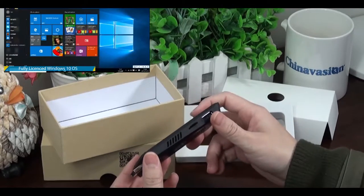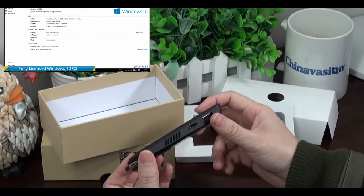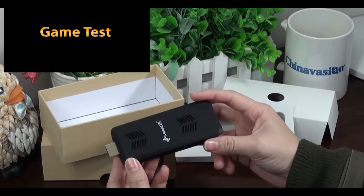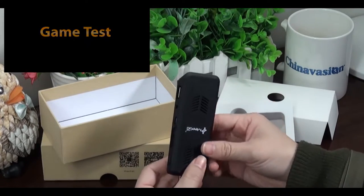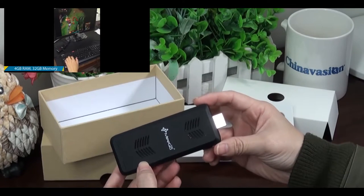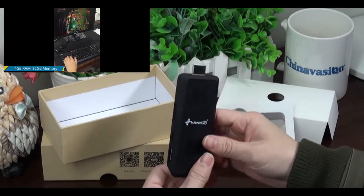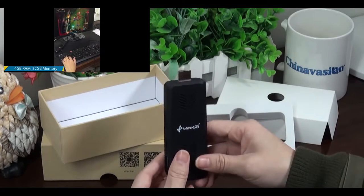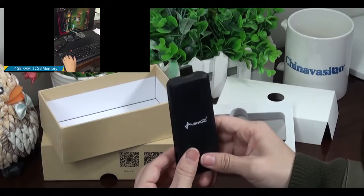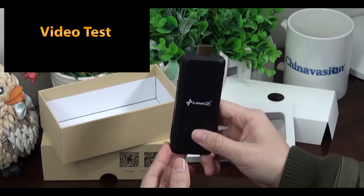This allows them to put in a more impressive processor. The CPU is the Intel Atom Z8300, which is a quad-core CPU. It comes with 2GB or 4GB of RAM and internal memory of 32GB. The AmigoPad T07 is the first to launch a PC dongle with 4GB of RAM.